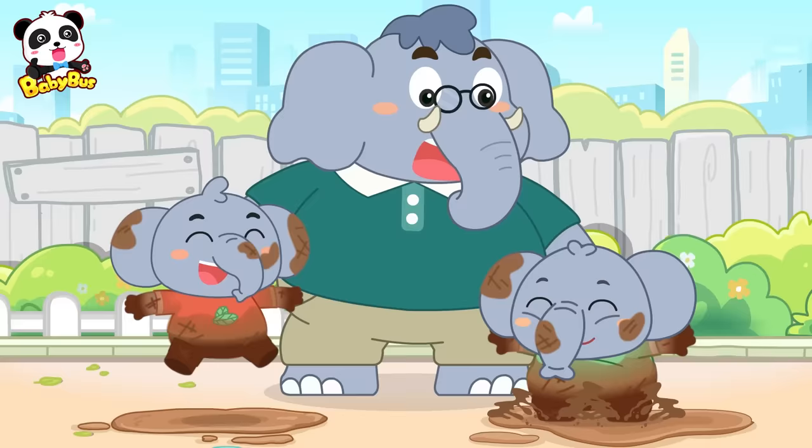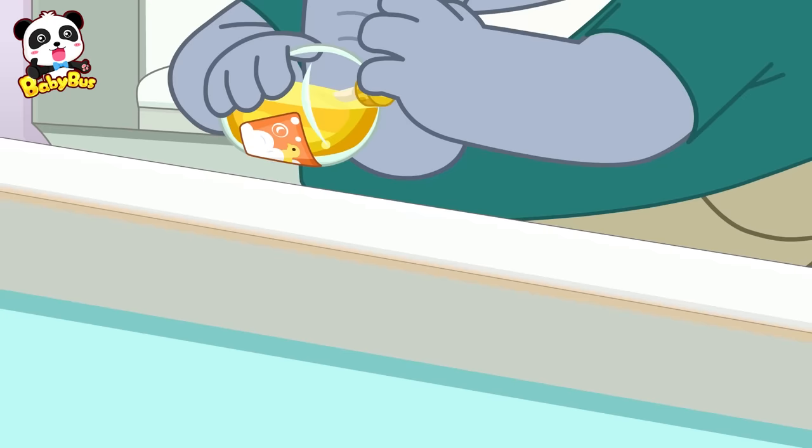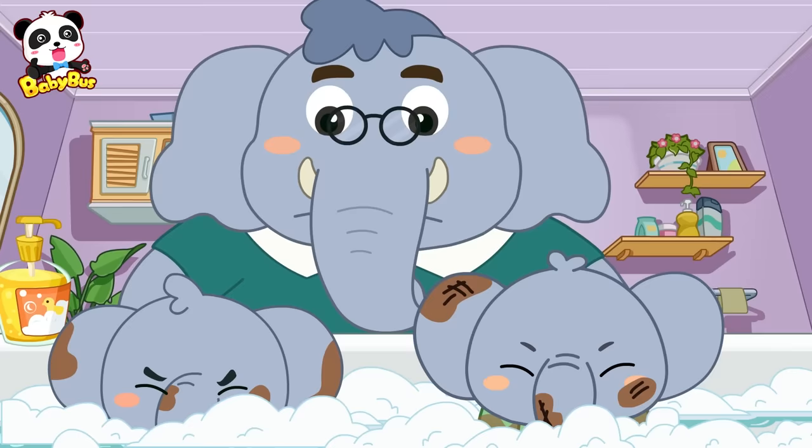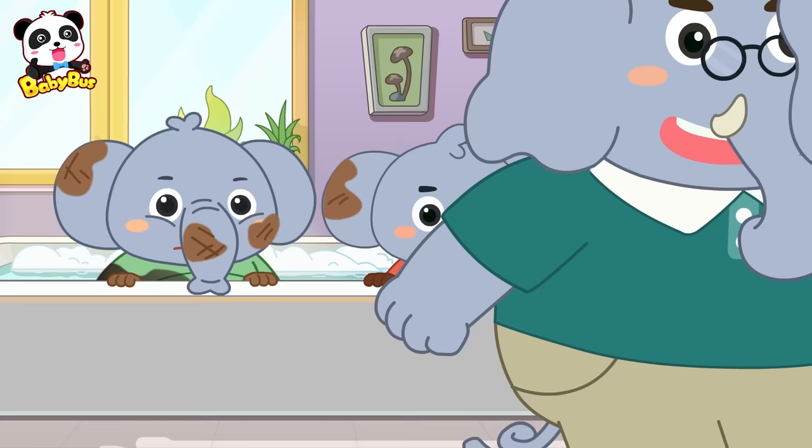It's so much fun! Oh, my! Look at these little buddy kids! All right! Wash off all the mud, okay? Body soap!